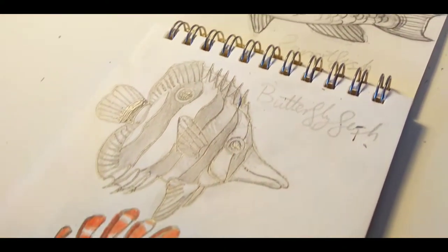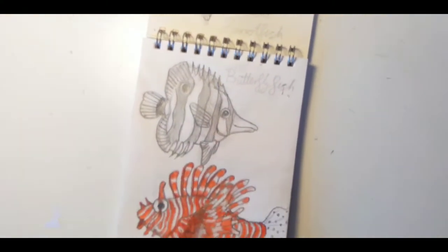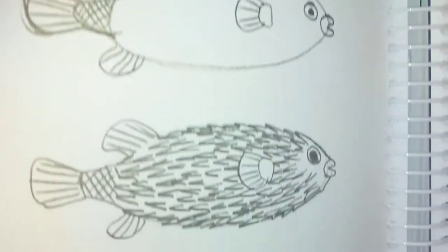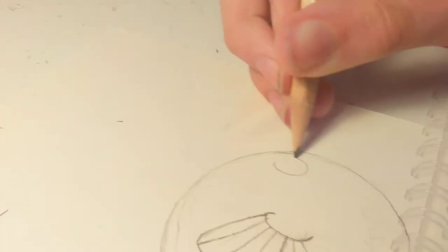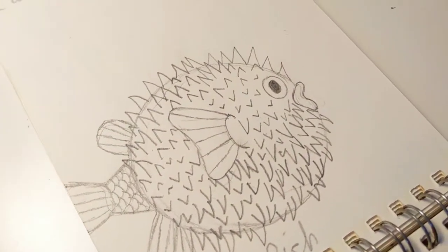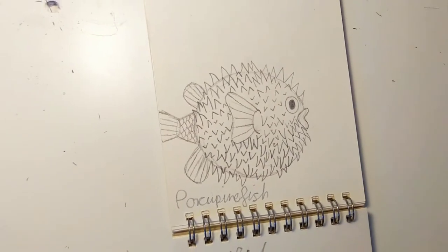I've had enough of the lionfish for now so I'm going to practice another one and see what I want to do on the main poster. The next one I'm going to draw is a pufferfish. I'll be drawing it while it's puffed up because it would be more interesting, although it will be easier than a lionfish because it's mainly a ball of spikes. I'm not actually going to colour this one in — I'm just going to go straight for photocopying the page so I can do an actual drawing.